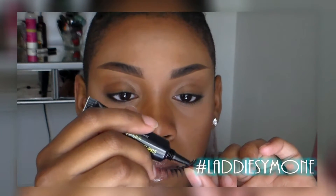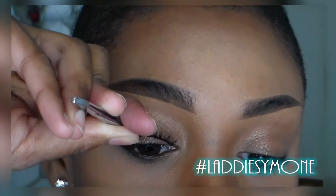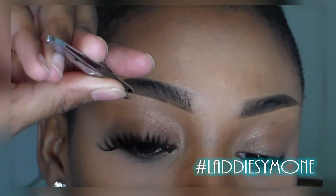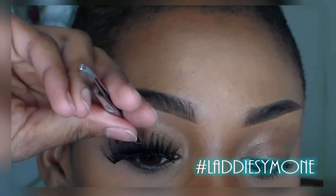I'm going to start off by applying a thin layer of lash glue along the lash band. Kenneth's in the background, so that's what I was talking to. Now I'm going to take my tweezers and go straight down and apply them straight to the middle of my eye. I don't use tweezers normally, but I thought I'd use them for the purposes of this video.